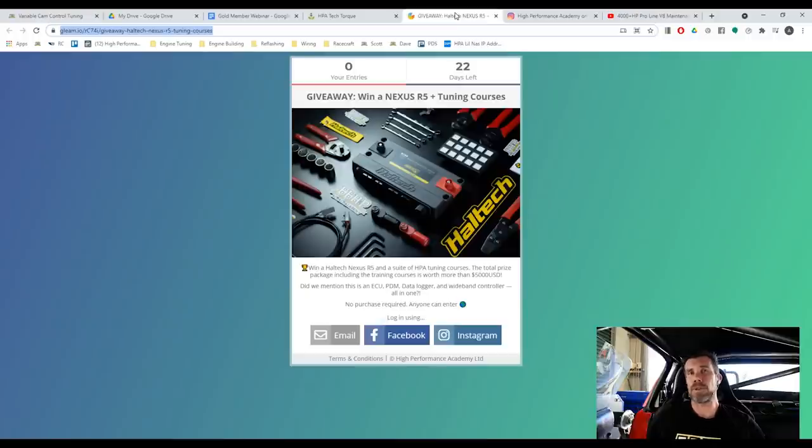That was pre-release; it wasn't actually available for public consumption until around about this time, maybe a little bit later last year. One of the novel aspects with the Nexus R5 is that they've incorporated an ECU — an iteration beyond their existing Elite Series ECUs — with a lot more technology and functionality, and they've also incorporated a full power distribution module. So this is basically a complete vehicle electronics control package; you can control all of your power distribution to your various circuits throughout the car as well as your engine management, all from the one place.